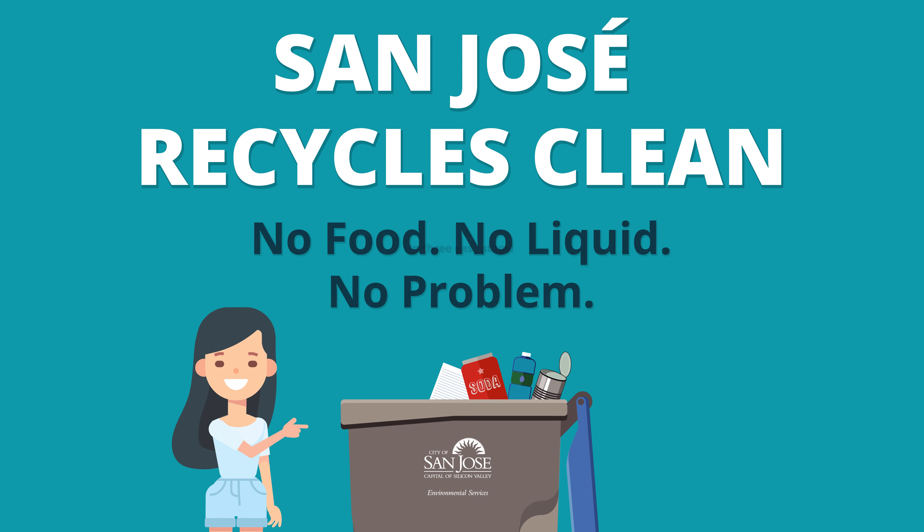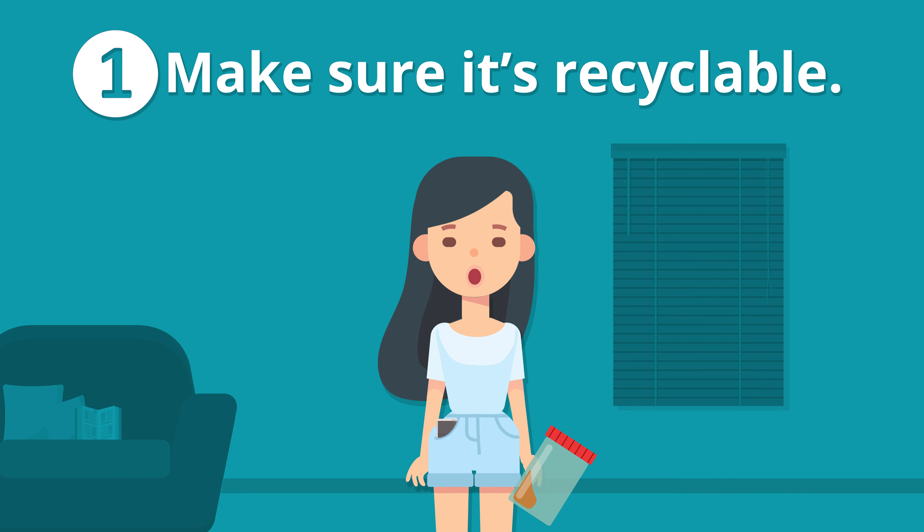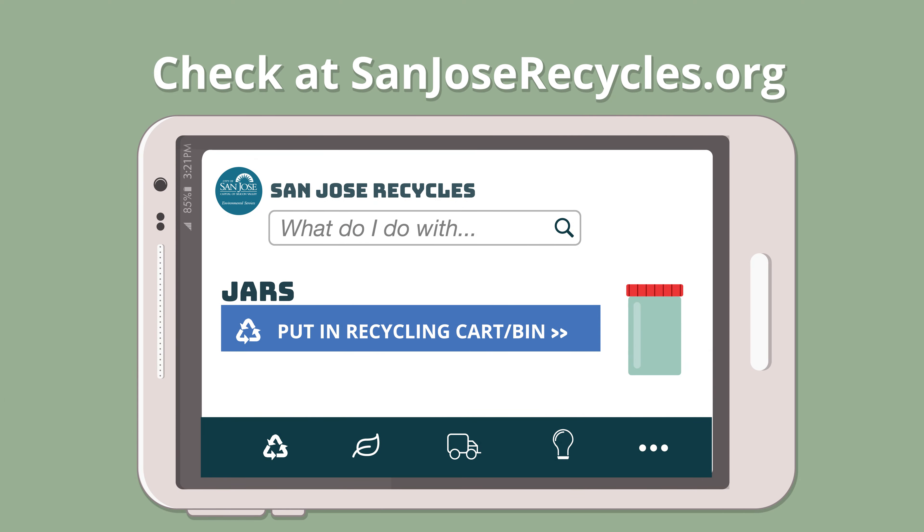It's easier than ever to recycle right in San Jose. Just follow these three easy steps. One, make sure it's recyclable. If you don't know, check sanjoserecycles.org.